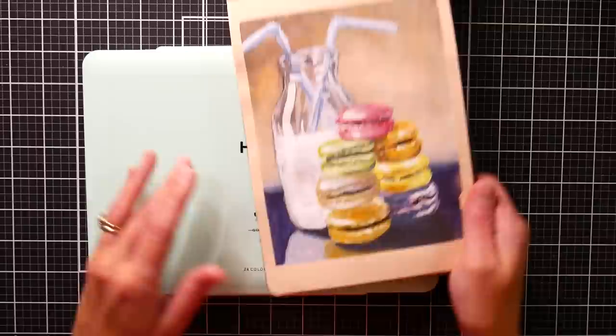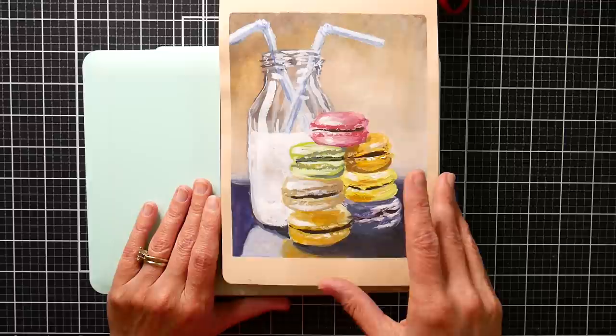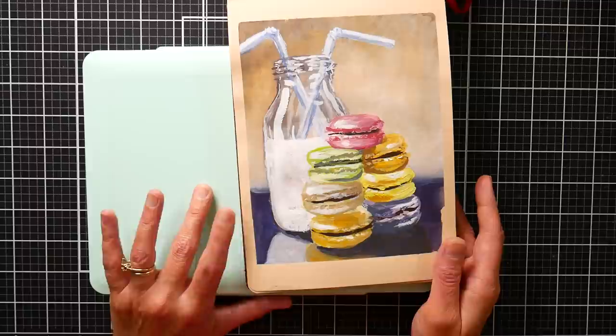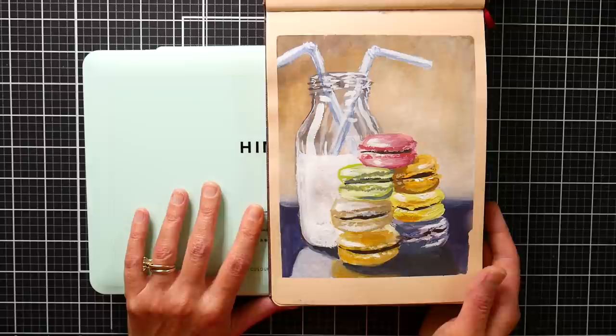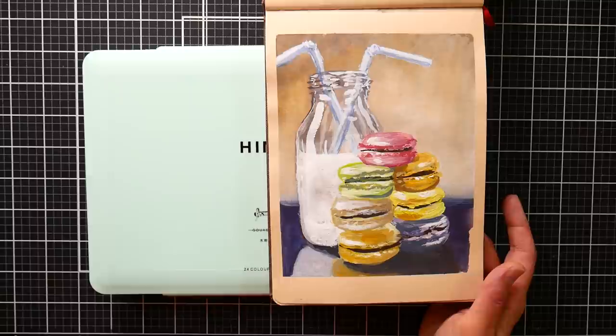Thank you so much for watching today. I have a time lapse of this on my YouTube channel, and the real-time version will be in my Critique Club group over at lindsaybyrick.teachable.com. It is World Watercolor Month, and gouache is simply an opaque watercolor, so feel free to use your gouache this month and hashtag it World Watercolor Month. I love seeing what people are making. That's all for today — thank you so much for watching, please give me a thumbs up if you enjoyed this review, and until next time, happy crafting!